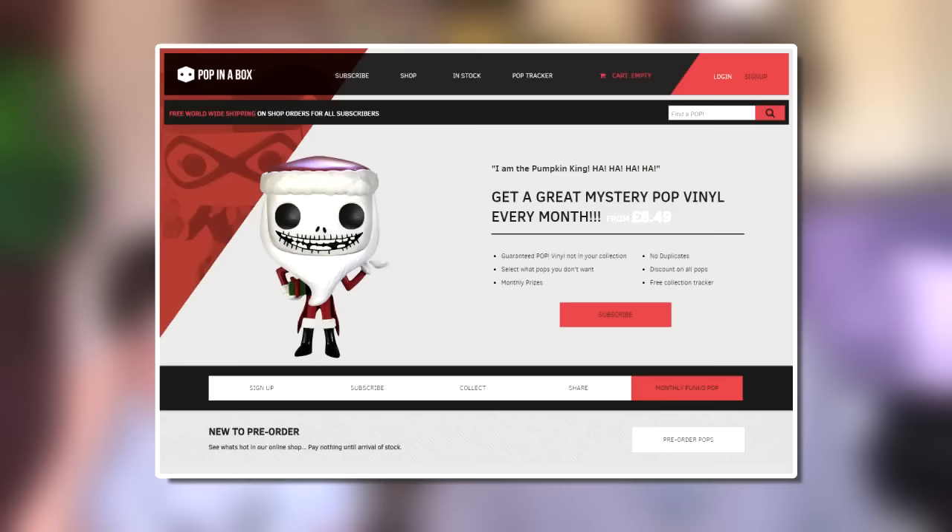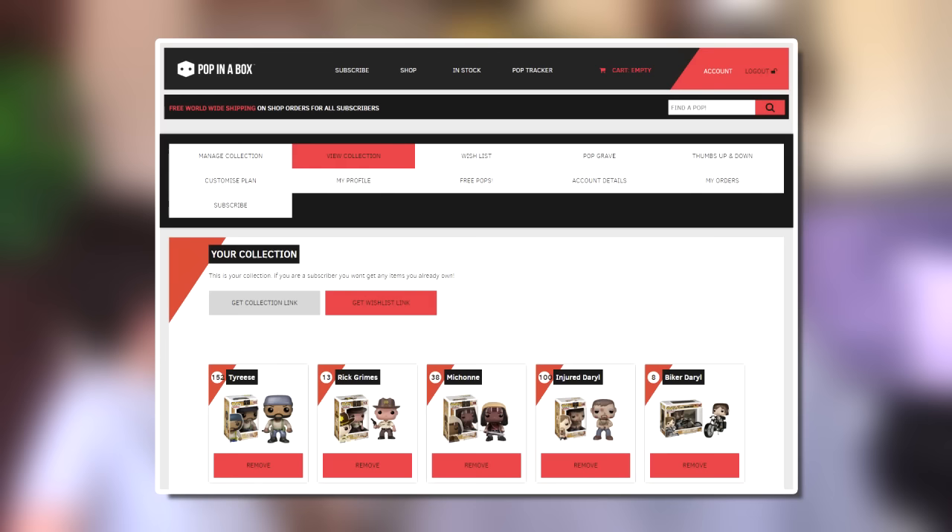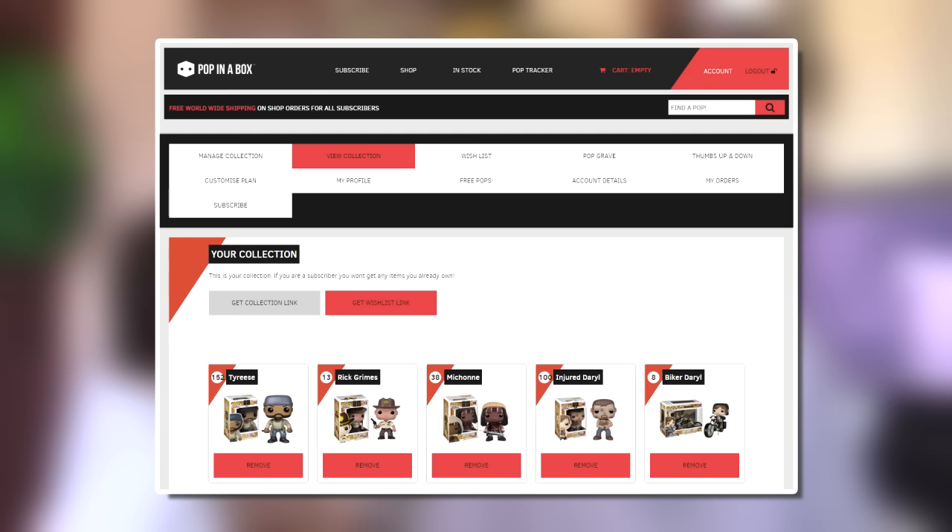So I have Lieutenant Worf and Geordi La Forge which brings me to a total of four Next Generation ones. The reason I got those two was on the Pop in a Box website. You can create an account and just order pops like you would at any other company. Or you can tell them which pop figures you've already got — I've gone through and put all my Walking Dead ones on there. You can tell them which ones you've got and then they won't send you those pop figures, so you will never get duplicates. It's a really good way of doing it.